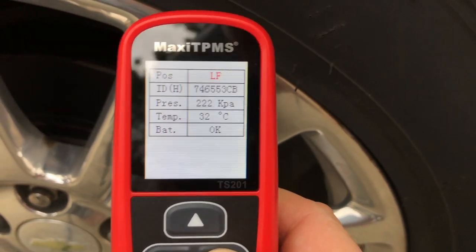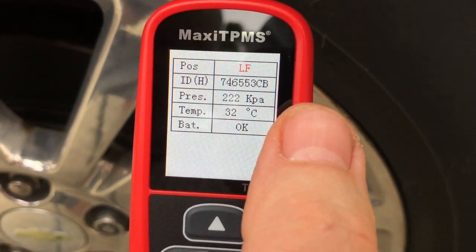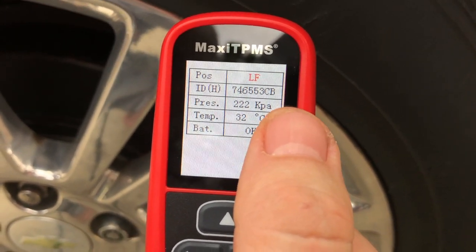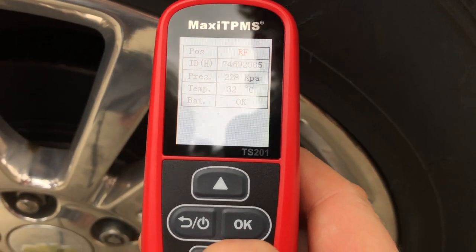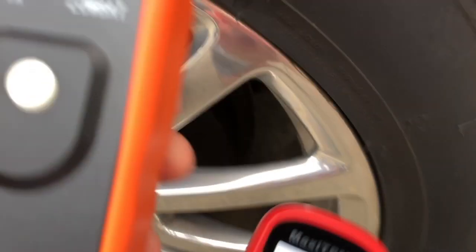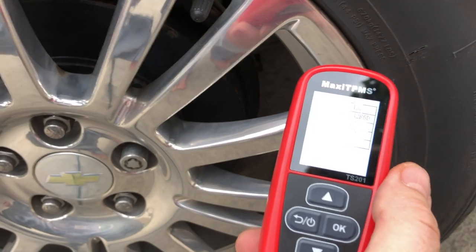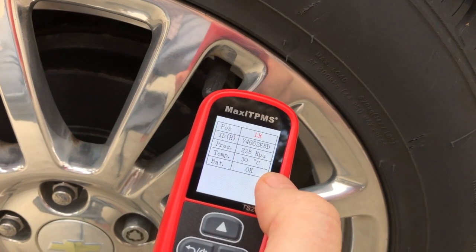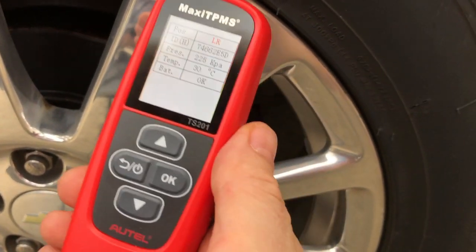It gives you some information about health and all that. If you hold the OK button, you get detailed information. Now I get what we're really after — for each position like left front, we get the pressures. I haven't changed the settings, so we're getting metric — KPA and Celsius — but we're also getting battery information. We know the battery's OK on left front, right front, right rear, and left rear. This Maxi TPMS from Autel, the TS-201, gives you battery health as well as the pressure the sensor is reading.